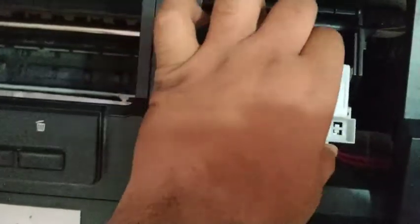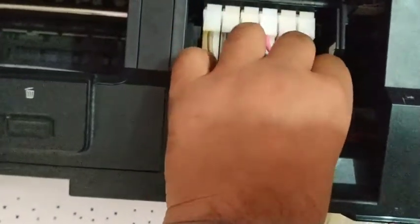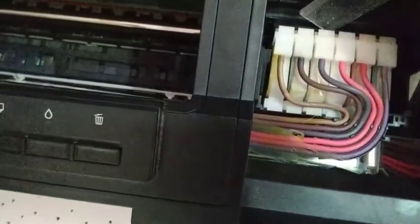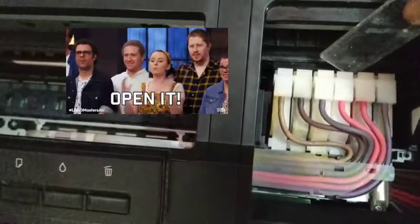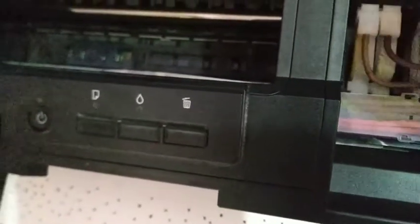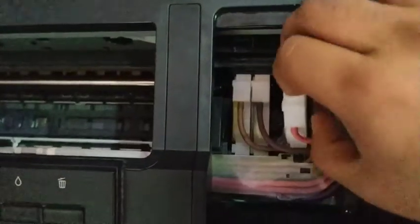As you can see, there are two dampers we have to open. It is a very simple trick and anyone can do this. Now just take a flat tool and open these two dampers where you have the white ink. Take them out.